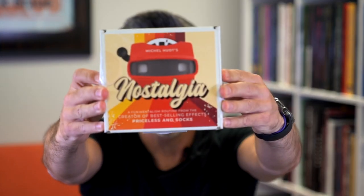Hi, my name is Steve Faulkner and this is my YouTube channel, which is a magic review channel called Real Magic Review. And today I'm going to review a magic trick called Nostalgia by Michel Ouart.